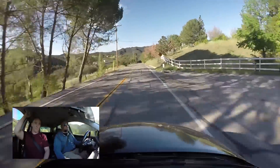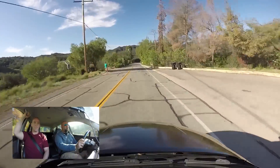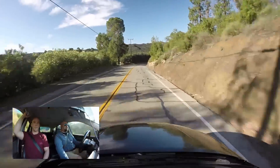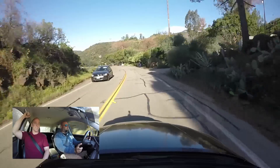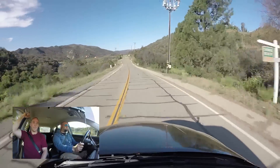Actually it torque-steers less than the other one I drove, which is interesting. I wonder if that's a traction control issue, because you don't have any — or do you have a built trans, a special diff, or anything? No, it's stock, just no electric aids right now. I wonder if that has something to do with the torque steer.